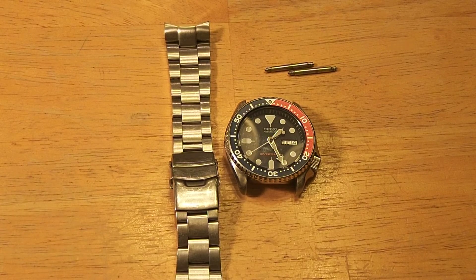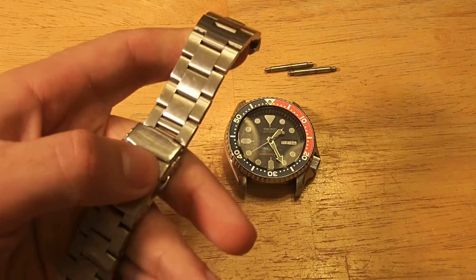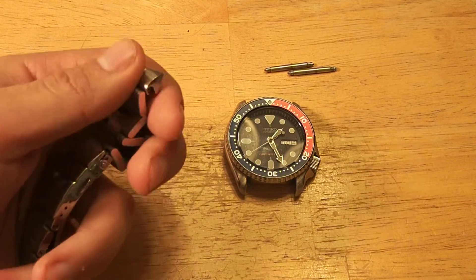Good evening everyone. I had a lot of good feedback on my Strapcode Super Jubilee review that I did a little while ago.